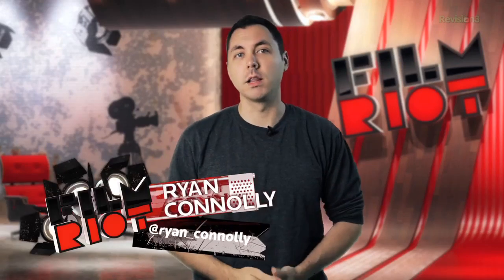Welcome to Film Riot, the show that takes the mystery out of the effects and techniques that go into some of your favorite Hollywood films. I'm your host, Ryan Conley.